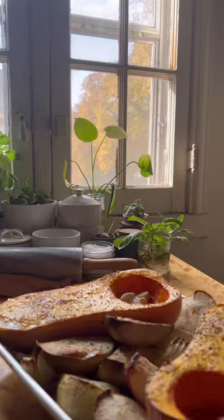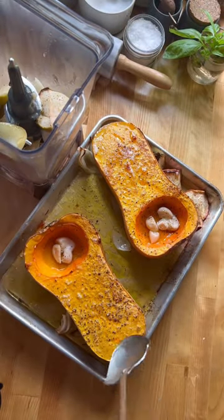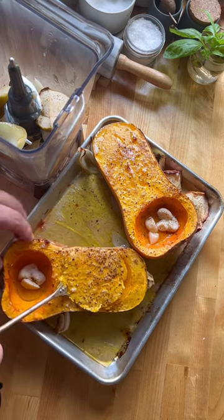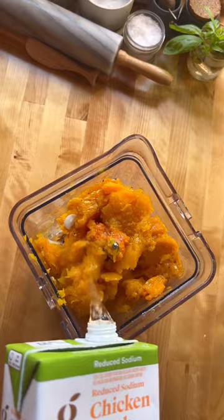Set your oven to 400 degrees and bake for about 45 minutes — it might take up to an hour if you have a big squash. Remove everything except for the outer layer on the butternut squash, which will be very soft and easy to cut into, but make sure to be careful because it'll still be hot.